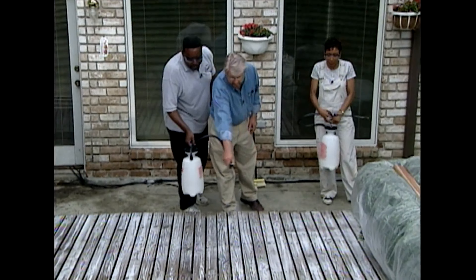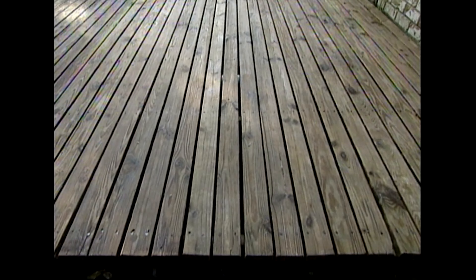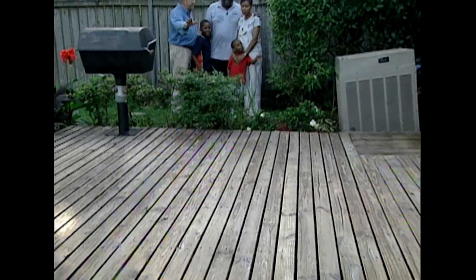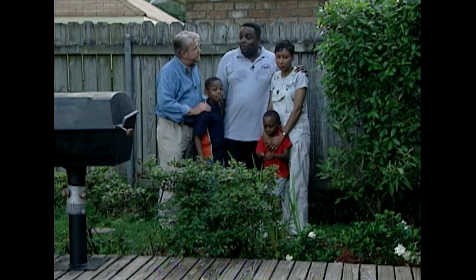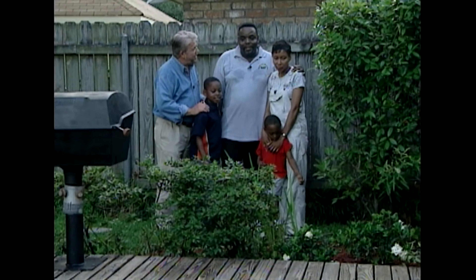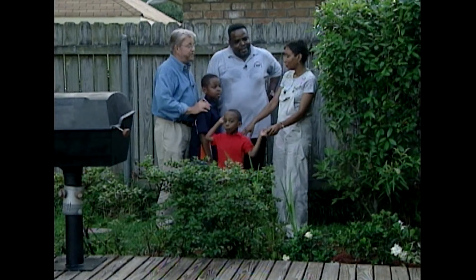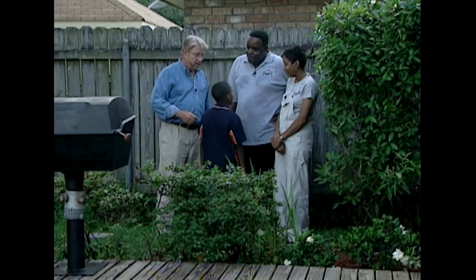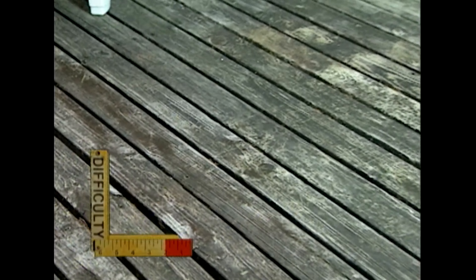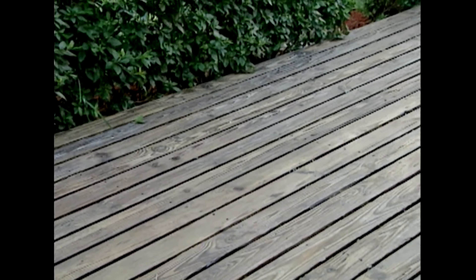The deck sealer needs to dry for several hours before getting any foot traffic and overnight before replacing the furniture. But that doesn't keep us from admiring our success from a distance. The deck probably looks like it did the day it was put down — and it was here when they bought the house, never looking this good. There's a lot of satisfaction in restoring things. Oftentimes you find renewed beauty just beneath the surface — how appropriate to rediscover that here in New Orleans, where people know the value of restoring the past.